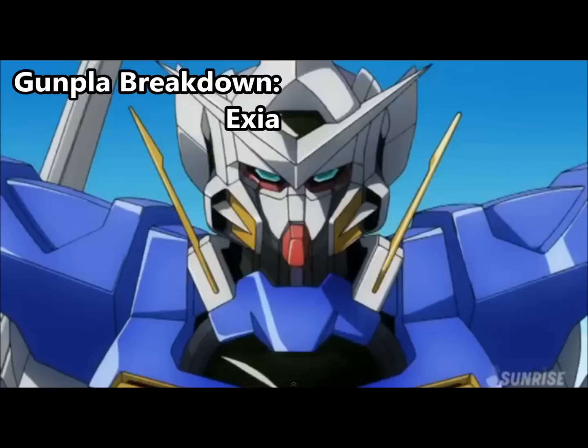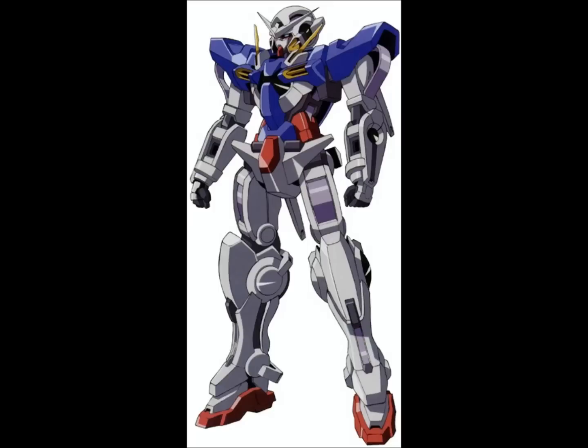I wasn't originally planning on doing this, but things came up on another forum I was on, and I realized there are actually a huge number of versions of the Exia, and a lot of them are bad, and a few of them are good. Hopefully this will help explain what's good, what's bad, and what to look out for. We're going to go through these by Exia version from the shows, and with the normal vanilla Exia design, you have probably the most choice of any of these.